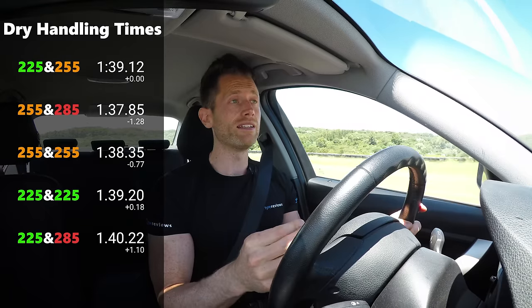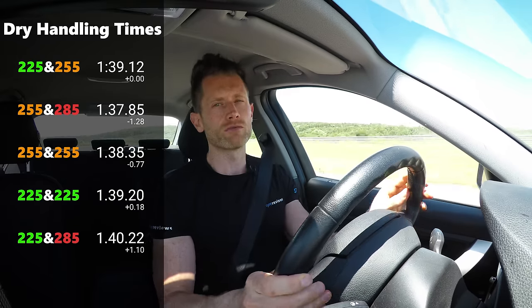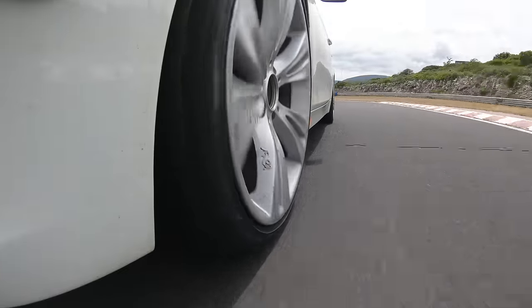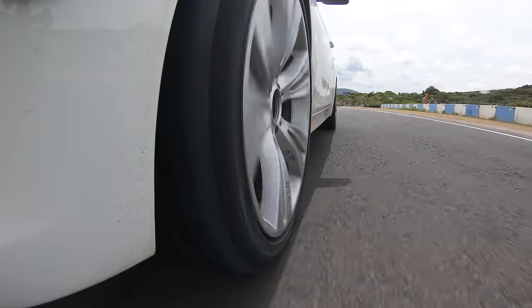One other thing worth mentioning is tyre overheating. If you're doing a lot of track days, especially on road tyres, the tyres overheating is a concern. I noticed the 255 front held on a little bit longer without causing issues, so that's one other advantage you might not have thought about — the wider front handles the heat a little bit better. So now we've seen the differences in the dry, let's go over to wet handling and see where the differences are, because I think they'll be very different.